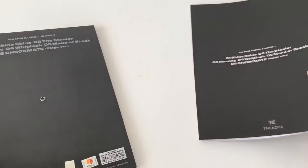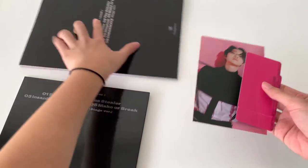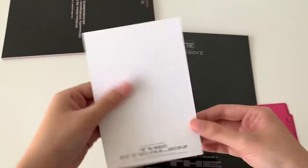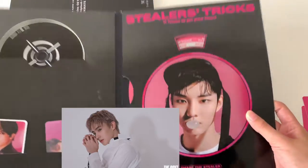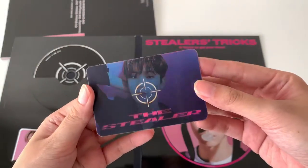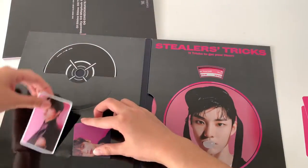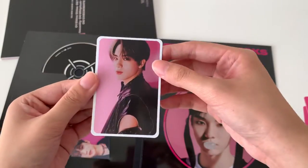Now I'll do the random items. I have the postcard over here — as you can see, it's Kevin. And then oh my god, my friend's going to freak out — her bias is Chao Min. And I got Hyunjae! Yay! And then I got Eric for this one, which is also another friend's bias.